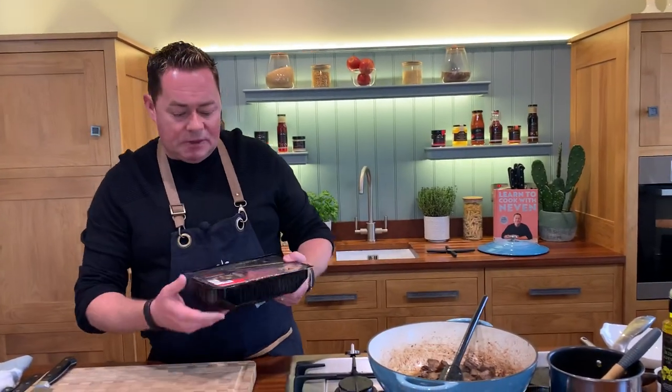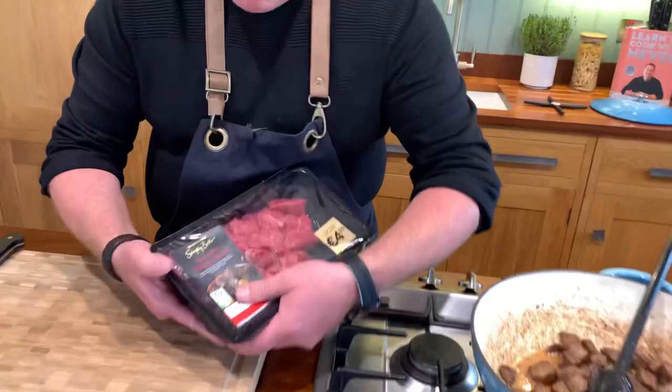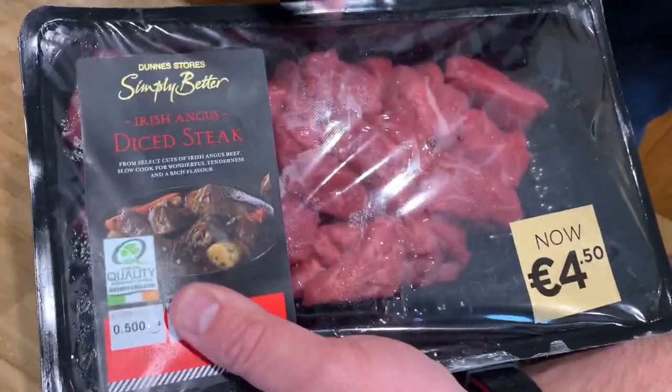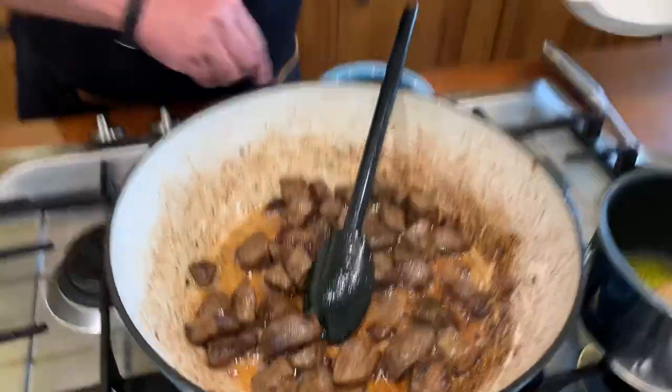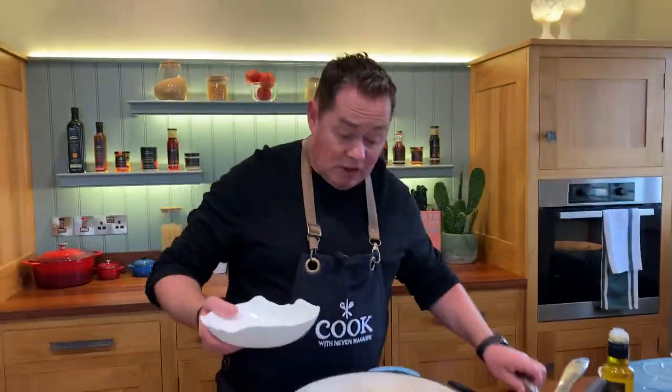Let's talk about the beef. This is the beef I'm using - the Bord Bia Quality Mark. It's the Diced Irish Angus, and it's nice and lean, you can see that. I've just literally opened the full packet and browned it off, and I'm going to take that out now - that takes about 10 to 12 minutes.